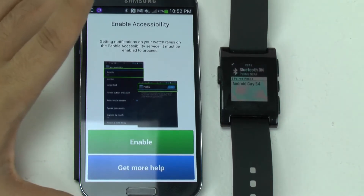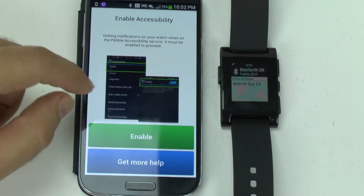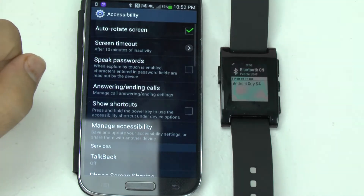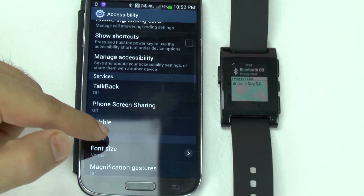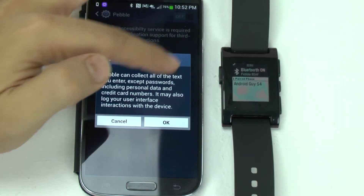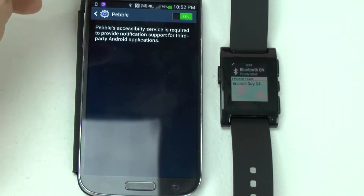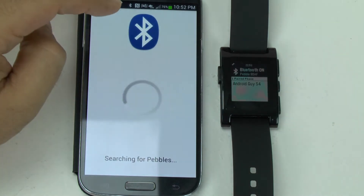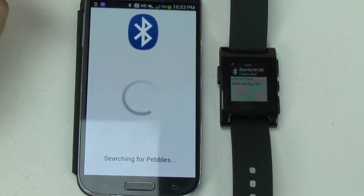Sorry about that guys, I was having a few problems, but once they are connected — which they normally should be — you basically hit enable, then scroll down to services and turn the Pebble on. With this interface, once it's on, you are connected.